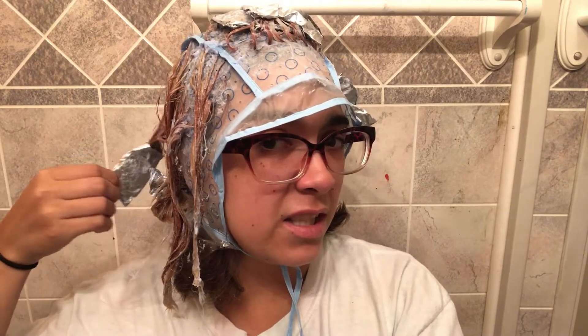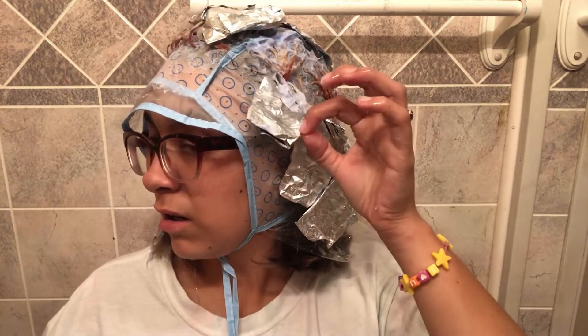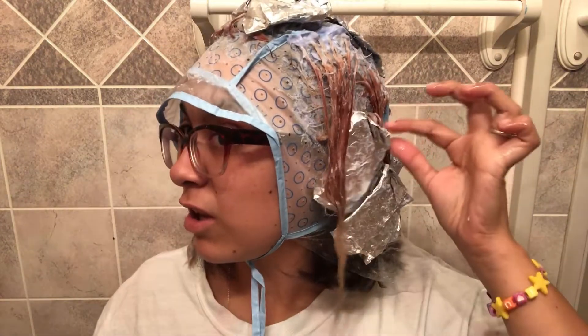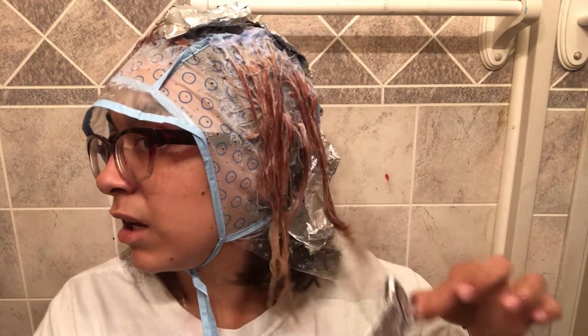It looks like there's going to be conflicting hair color because I have like purple and other blue stuff going on. At least my hair is not staying in the containers — that's all I'm concerned about. Now I'm going to take all these off; I'm so scared that one of them is just going to take all my hair with it. Now I'm going to do the back.